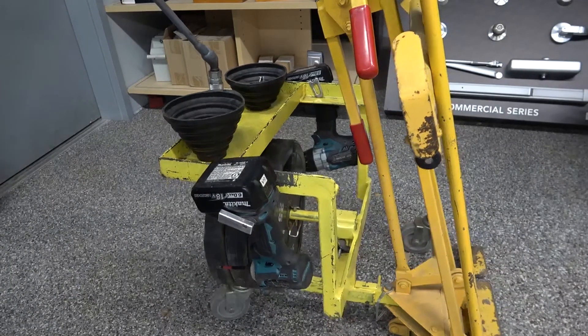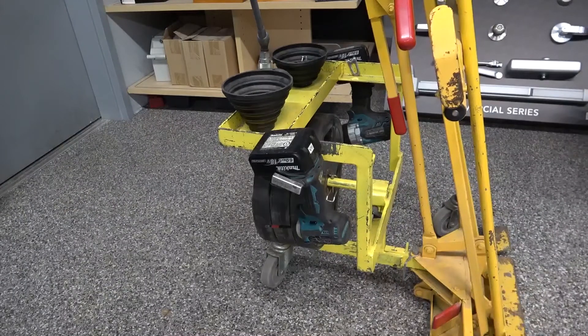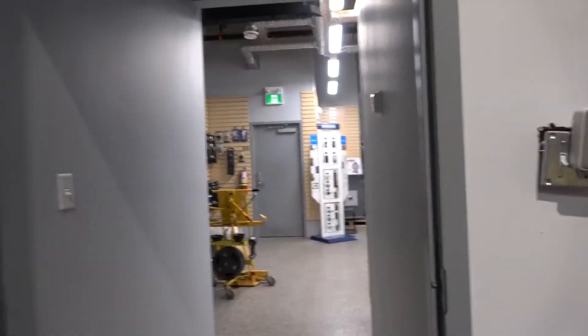We're going to call this Jeff's Dorminator 2.0. If you do lots of doors and frames, I highly suggest investing in one of these. I also highly say it's one of the best door carts ever for one man hanging a large door — such as this four-hinge unit, a seven-foot by 40-inch door.